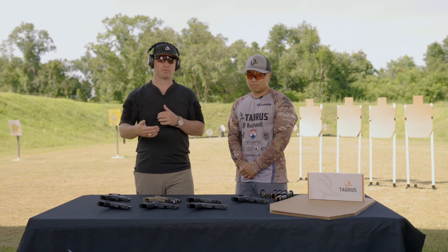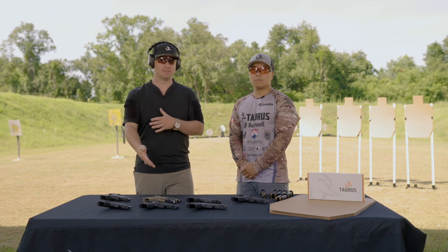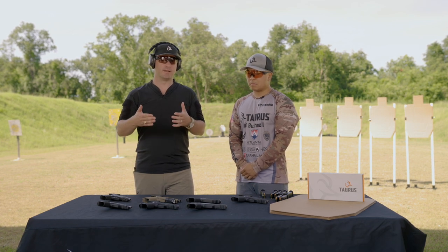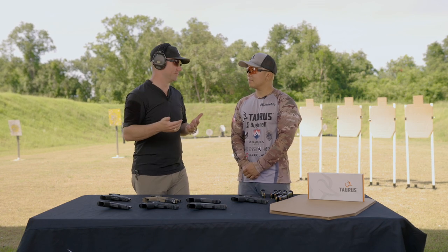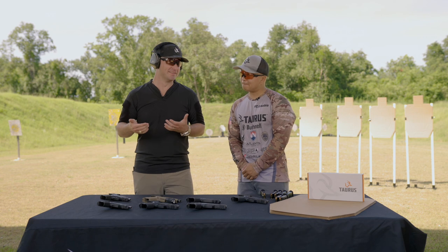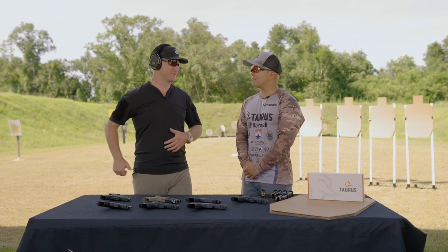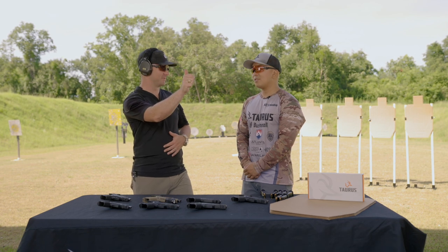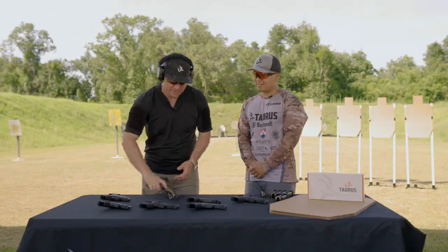A lot of times when you're behind the counter looking for a new gun, if you don't know the benefits of a two-stage trigger like the G series, you tend to get a lot of trigger snobs out there that slowly creep through it. But that's not really how you pull a trigger. Imagine if you went and shot a competition, drew your gun, came in on target, and just slowly started pulling — you'd be way behind.